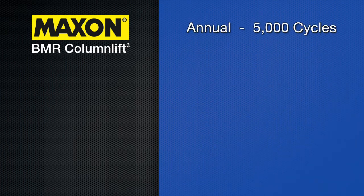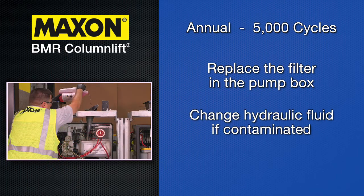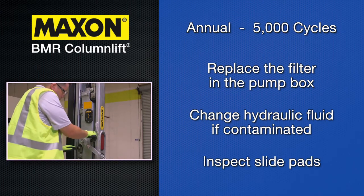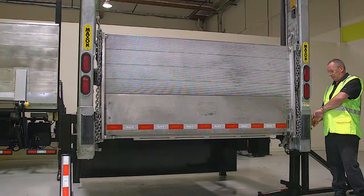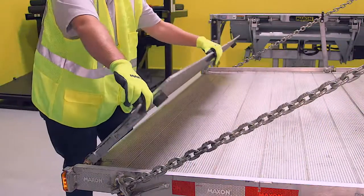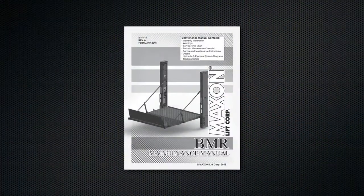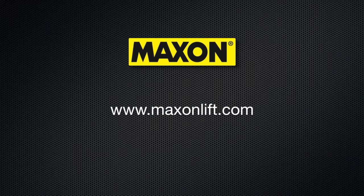There are also a few maintenance tasks to be performed annually or at 5,000 cycles. Replace the spin-on filter in the pump box and change the hydraulic fluid if contaminated. Please refer to the earlier section about how to replace the hydraulic fluid. Inspect wear on slide pads on the right and left runners. The Maxon BMR column lift is designed to perform for many years. Periodic maintenance is key in getting the best performance out of this exceptional and reliable lift gate. Please make sure to carefully study the maintenance manual and contact Maxon with any additional questions. Thank you.